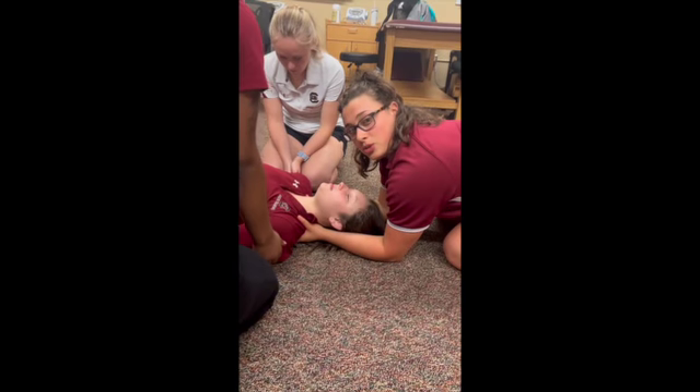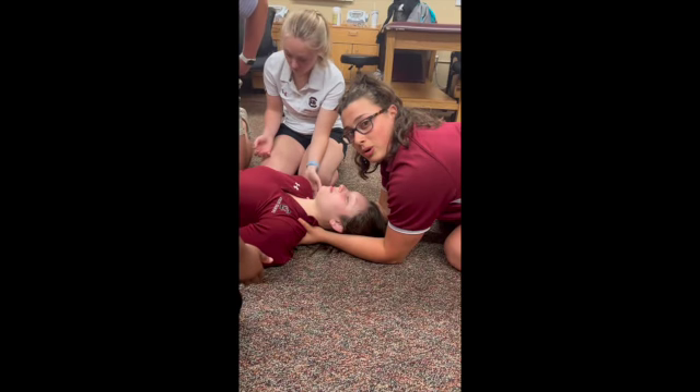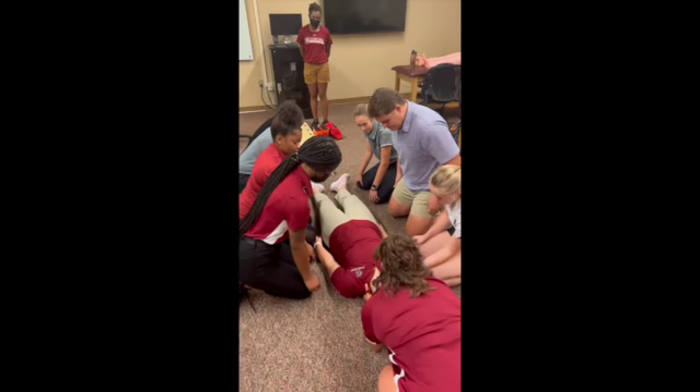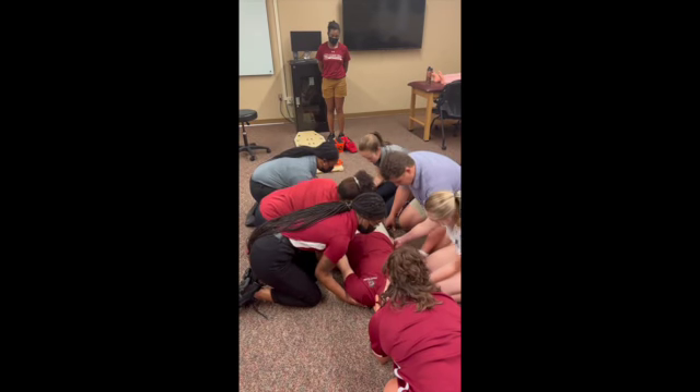Next, I'm going to instruct my team to put their hands underneath the patient and cross their arms to create a stable base for when we lift her off the ground. Please put your hands underneath Flynn and cross your arms so we can create a stable base.